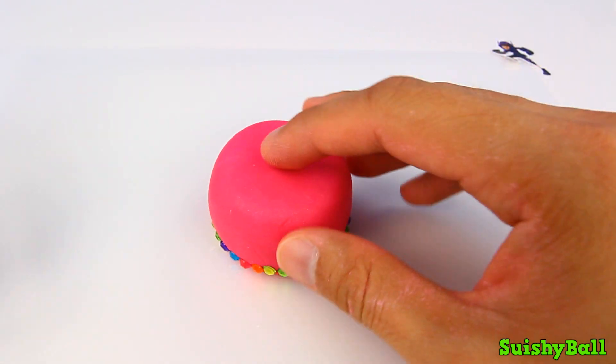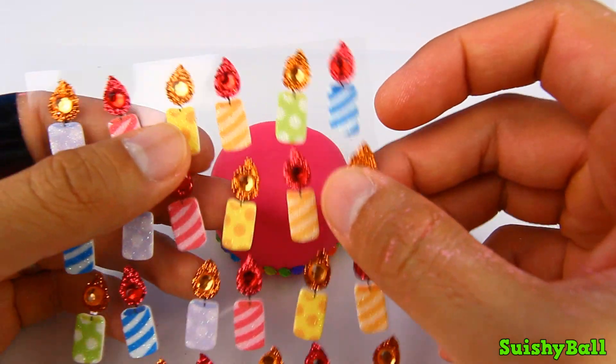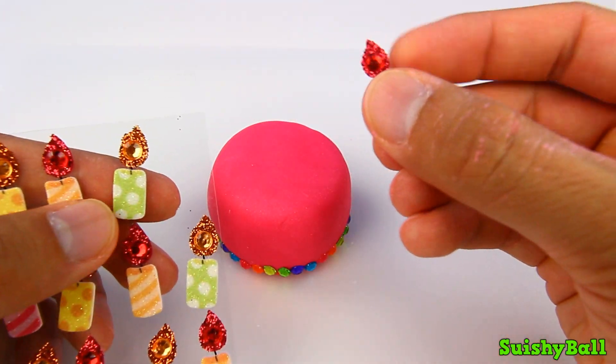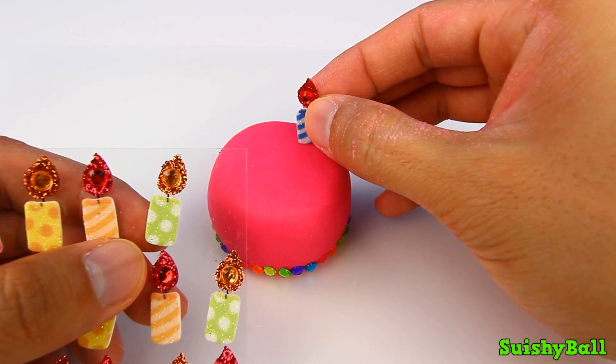Now it's time to decorate the top of the cake with these candles. Let's just start putting these candles in one at a time.